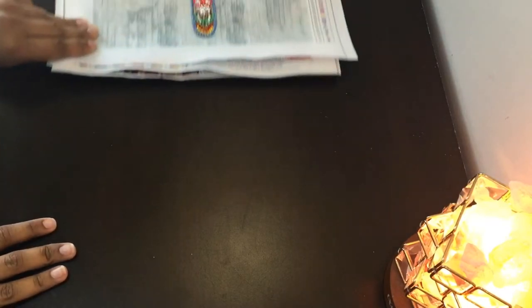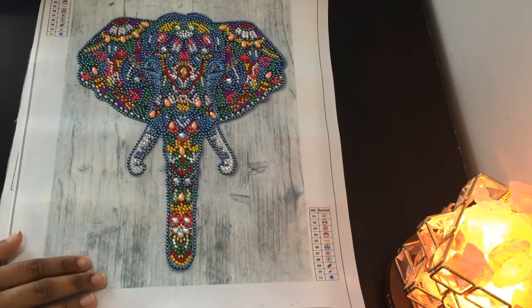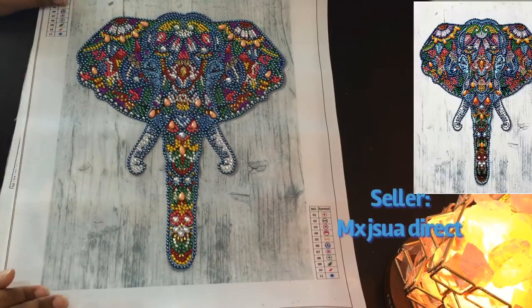Hello, welcome back to my channel. In today's video I'll be showing and reviewing my Amazon diamond paintings. I have three of them right here, and one is special stoned and the others are normal.